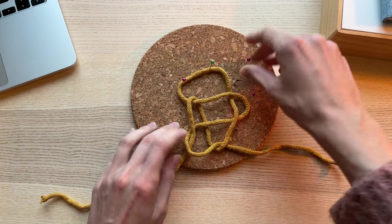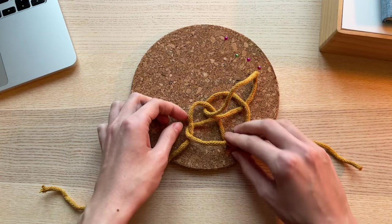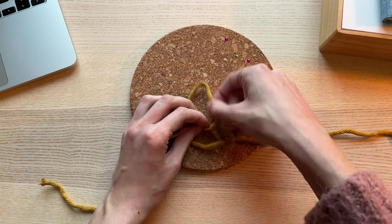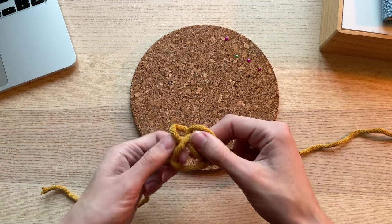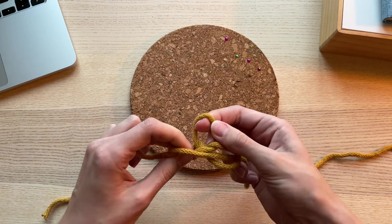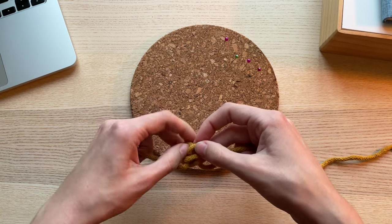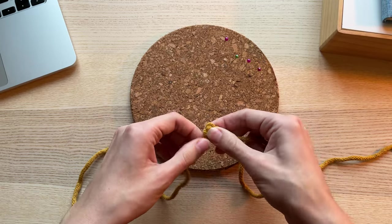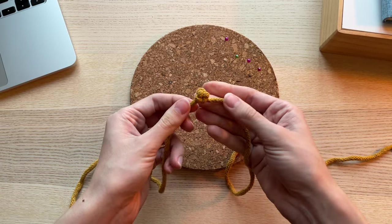Now unpin everything and tighten up the knot. Once you get to know the knot better, the tying will also take less time because you will know the structure of the knot and where exactly you need to pull and in which order to tighten it up. In the beginning it will be a lot of guessing and simply trying — trying different cords, pulling them in different directions. Take your time and make sure the knot is tight. It should look something like this.